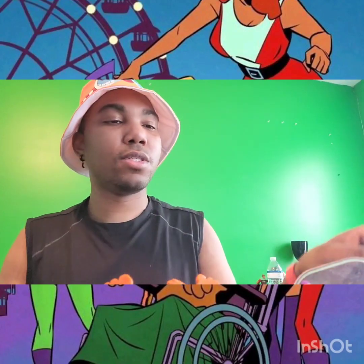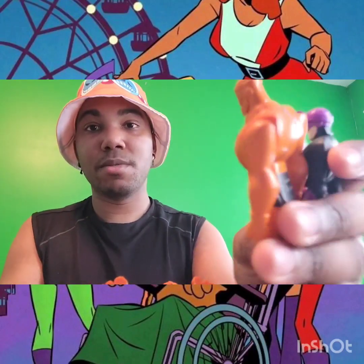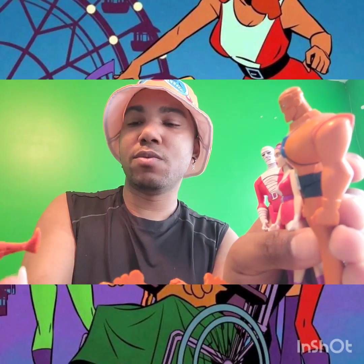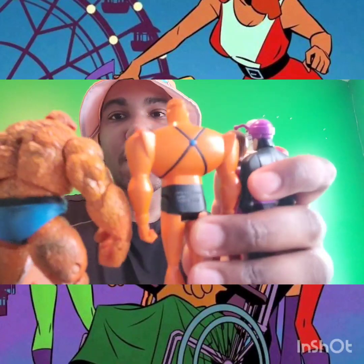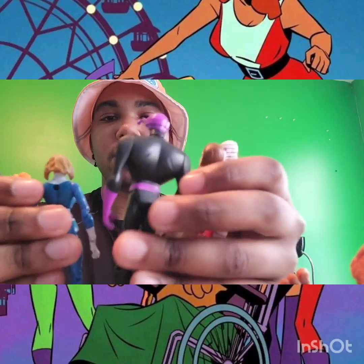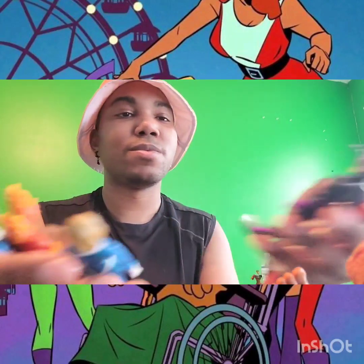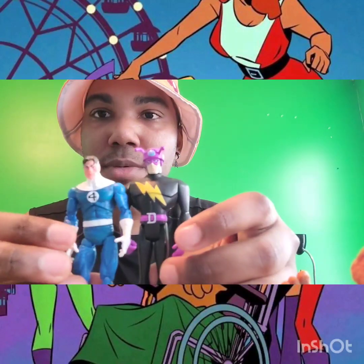Here are the two geniuses — the Brain and Mr. Fantastic — scaled together. Here's the Doom Patrol together and here's the Fantastic Four together for comparison. The Thing and Robot Man are around the same height, though the Thing has more bulk — really cool. The other Doom Patrol characters are a bit taller than the Fantastic Four. Mr. Fantastic and Mento side by side — not too bad.